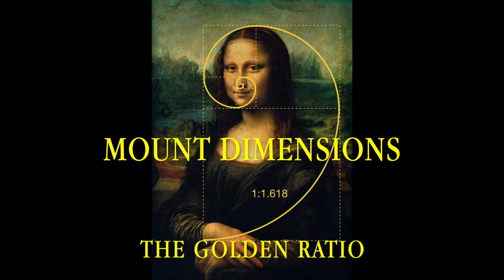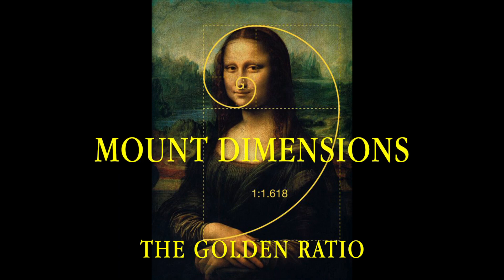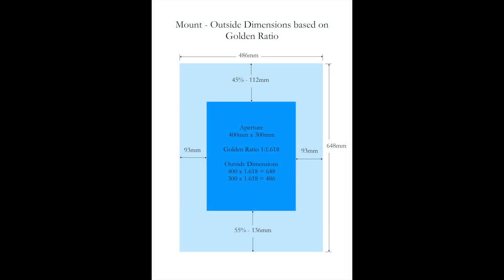Let's now consider the golden ratio — a ratio of 1 to 1.618. This dates back to Pythagoras and is considered by many as an aesthetic ideal. By applying the golden ratio to an aperture size of 400mm by 300mm, the overall mount size becomes 648mm by 486mm. Border widths: the sides 93mm, the top border 112mm, and the bottom border 136mm.